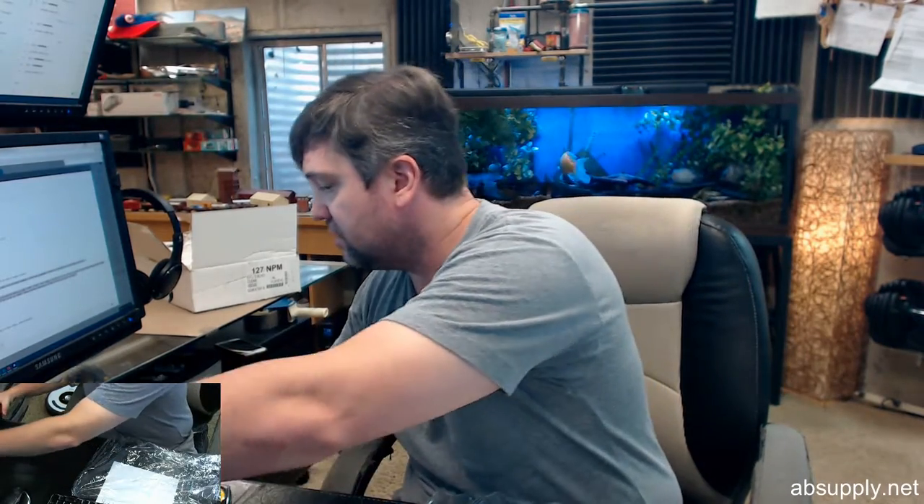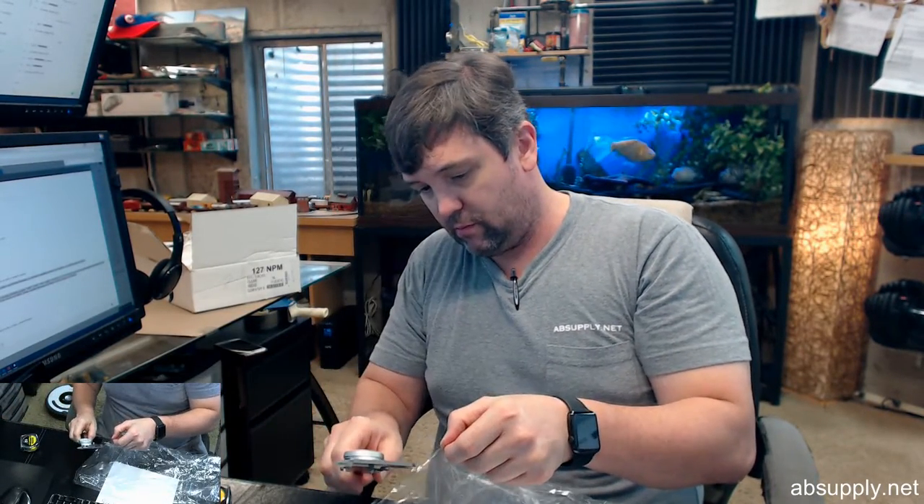I'm going to put the caliper on it and tell you what that is. 0.01. A caliper is not a great way to measure such a thin item. I was hoping it would give me a little more accurate dimension.